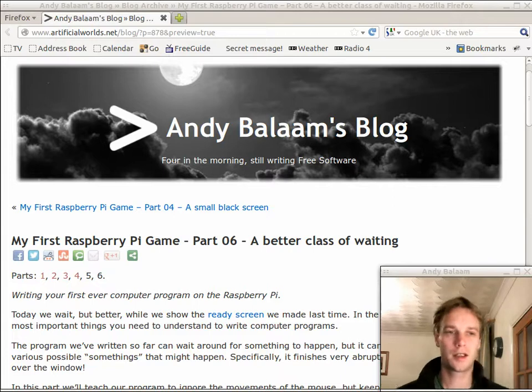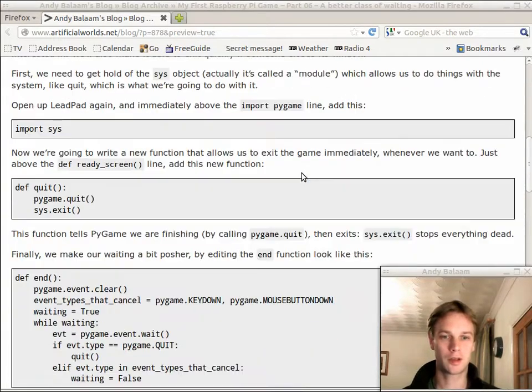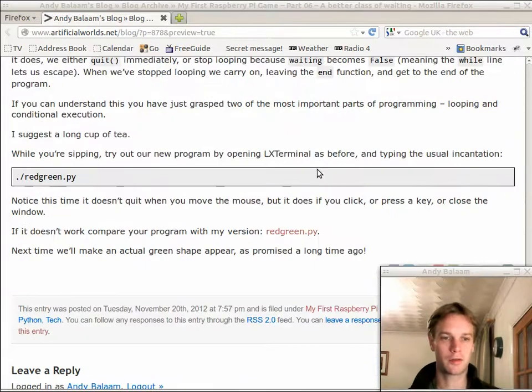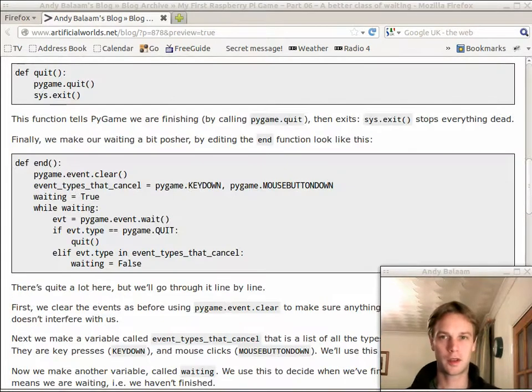Hi, my name's Andy. This is part six of my first Raspberry Pi game where we make a really, really simple game on our Raspberry Pi. Today we're going to do something really dull that has to be done, but we're going to cover two of the most important things you need to learn when you do programming. You may want to have a look at the blog post linked from the show notes — it's got all the details, all of the code, and a link to my version of red-green.py just in case yours doesn't work.